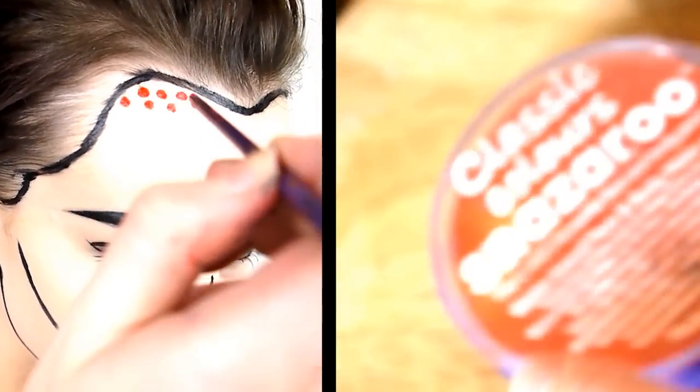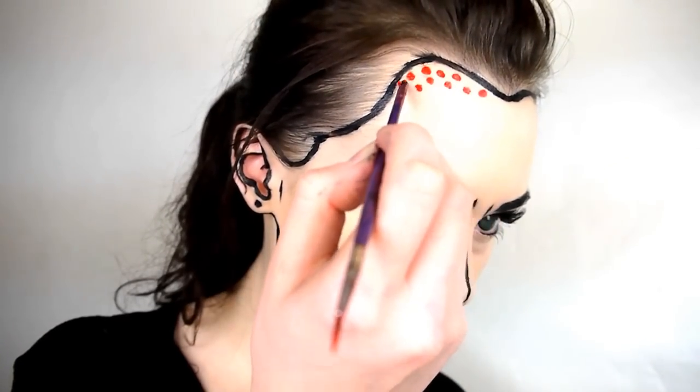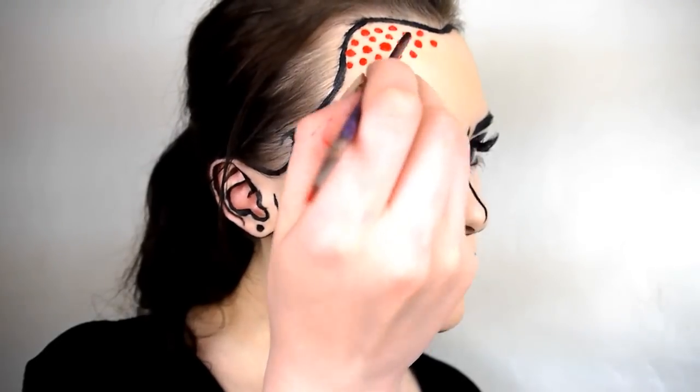With the bottom end of a paint brush or a makeup brush, apply red face painting dots all over the face. This might take a while and it does get pretty boring.